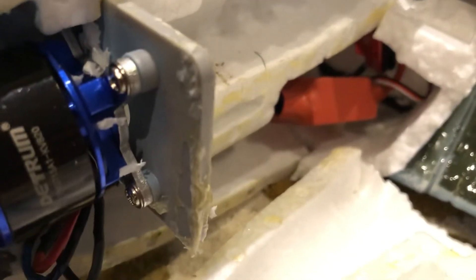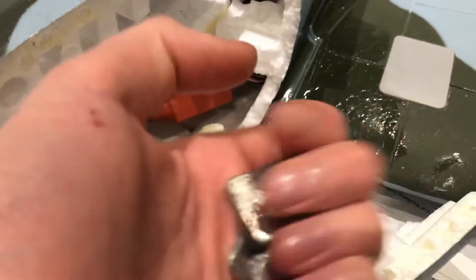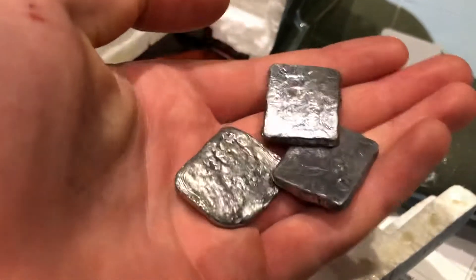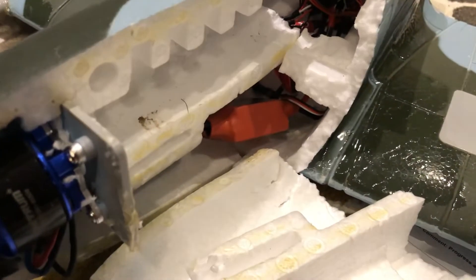Secondly, if you're building it, they have these weights in the front — three lead weights as you can see here. They put them in because it's only meant to have a 2200mAh battery, but you can take them out and use a 5000mAh battery. That way you have the centre of gravity right but with more battery, which is good.